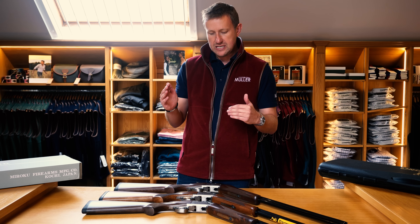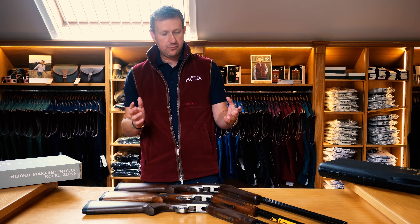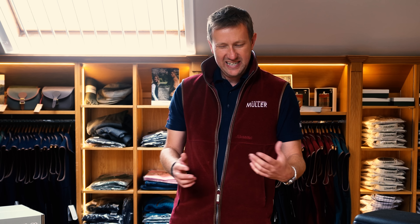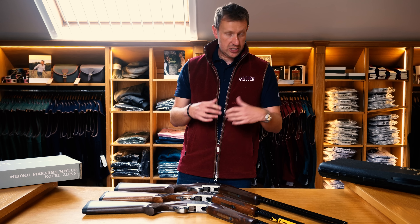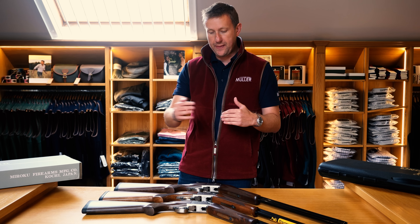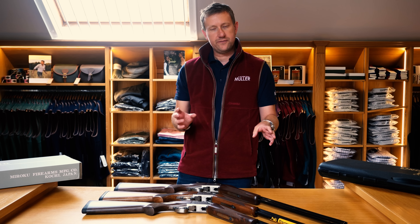A bit of history — Browning were responsible for inventing the over-and-under shotgun. Back in 1925, John Moses Browning came up with the Superpose model, produced in Belgium because, although he was American, he couldn't find anyone with the skill set to produce such a product. In the 1950s, Miroku was born in Japan, essentially doing a Japanese copy of the Browning. The Brownings were still handmade in Belgium to a very high standard, but the Miroku was a much more affordable product.